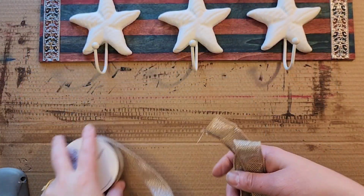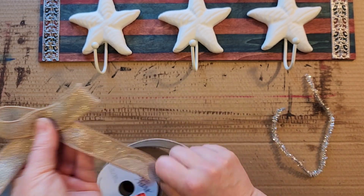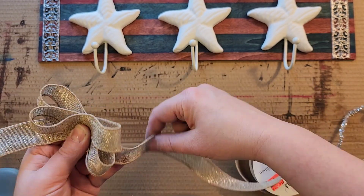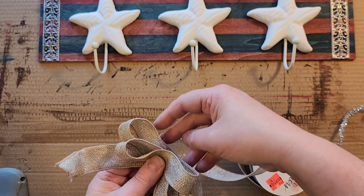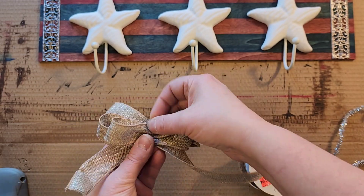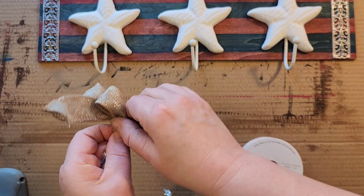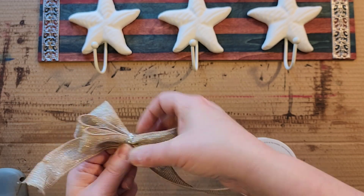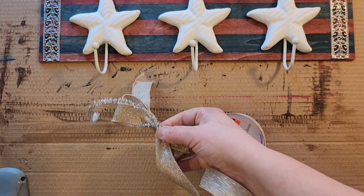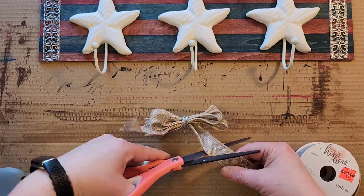While the glue sets on those stars, I'm going to grab a roll of ribbon. This ribbon I got from Hobby Lobby on clearance — it's very rustic but has lots of silver sparkles in it. For this bow I'm going to do six loops: one loop on one side, one on the other, until I have six loops — three on each side and two small tails. I attach this with a piece of silver pipe cleaner, twist it around in the back, and then trim some of that pipe cleaner off the bow. Once trimmed, I cut the tails on the ribbon.